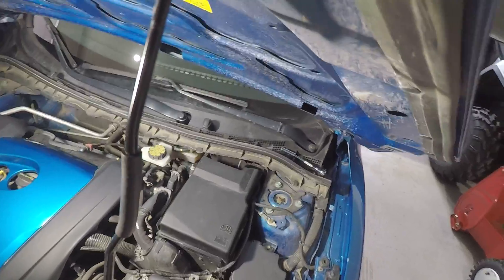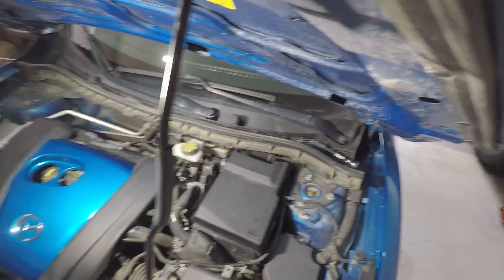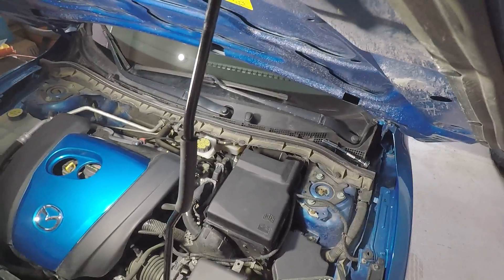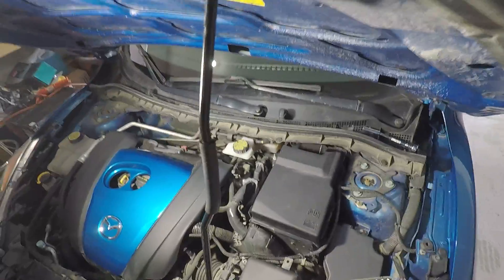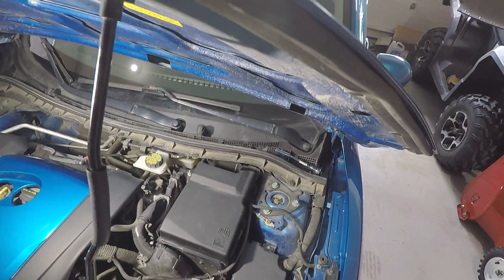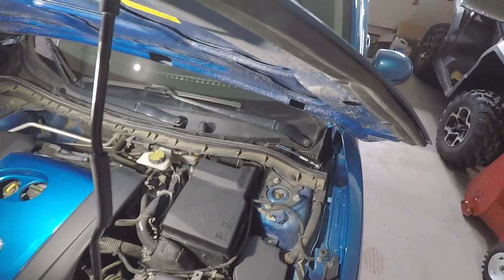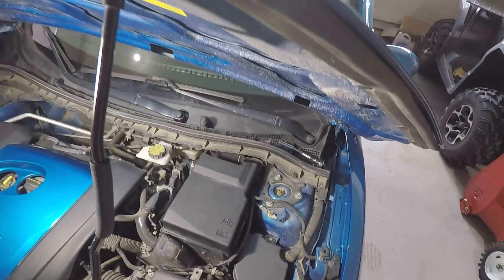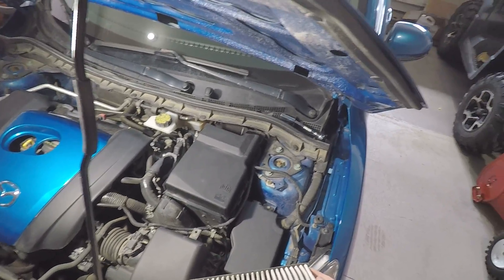If the air slots get filled up with dirt, bugs, pollen, or any debris, you'll want to change it out. You don't want that stuff getting sucked into the motor — it's not good for the engine. Changing the filter regularly will preserve the life of your vehicle a lot longer.